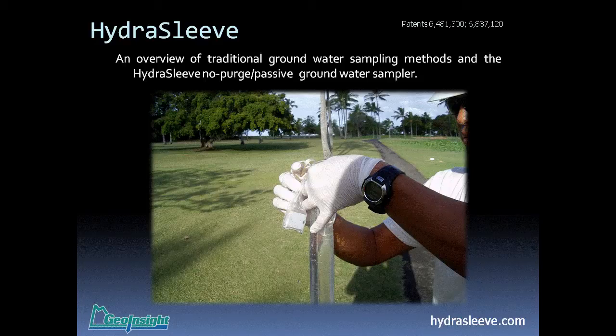My name is Kent Cordray and I'm the founder and president of a company called GeoWindsight, and also the inventor of the HydraSleeve. Today I'm going to be talking about the HydraSleeve and how it compares to traditional groundwater sampling methods.